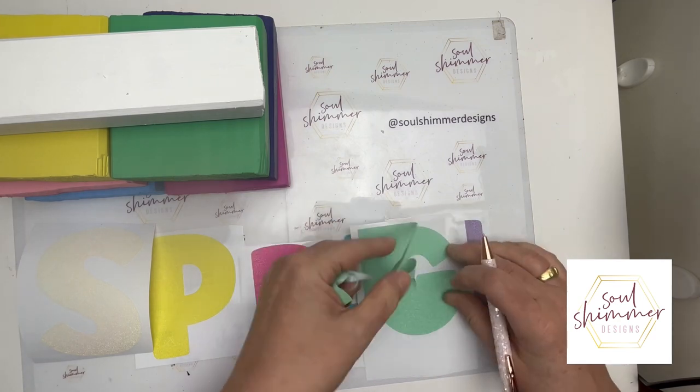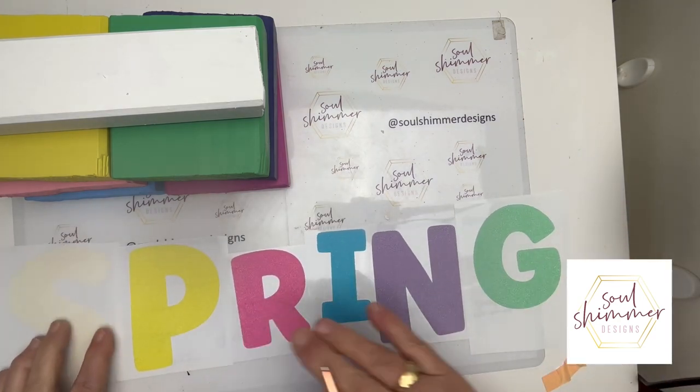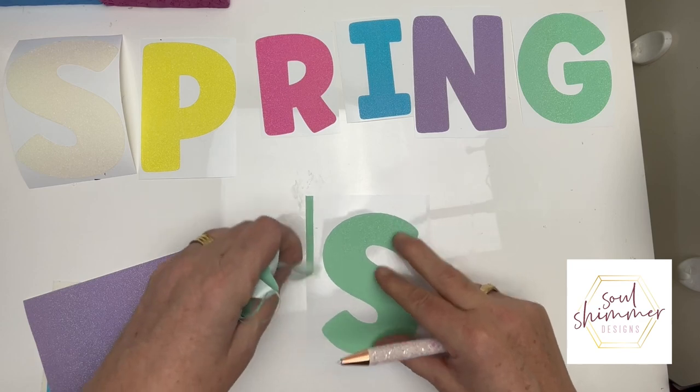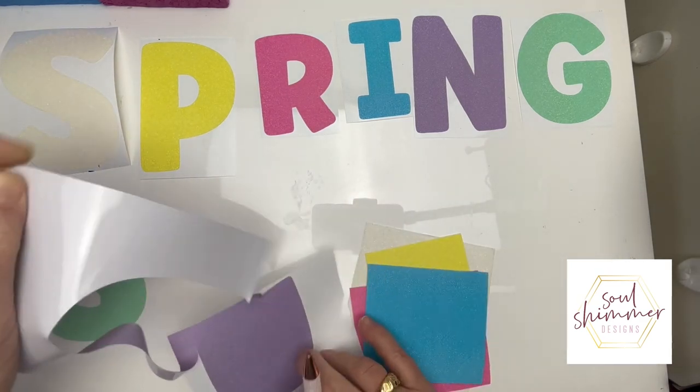The first lot of vinyl I'm weeding is the spring vinyl, and I'm loving the colors already with this vinyl. Then I'm on to the summer.